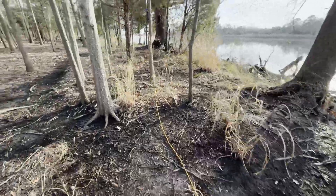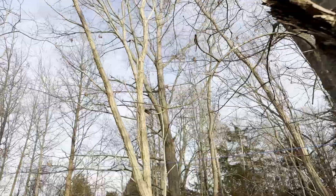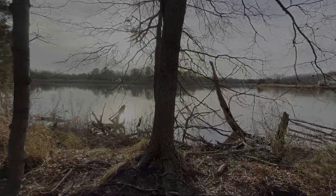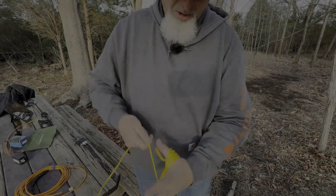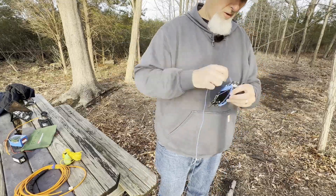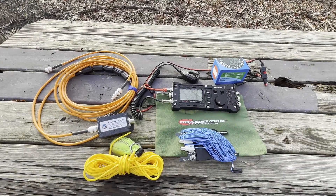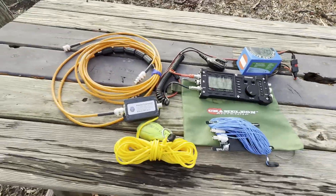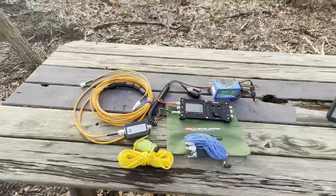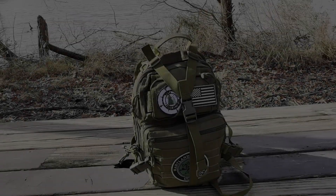Here was the setup — coax heading over to the tree, here's the feed point, and there goes the Chameleon end fed half-wave antenna way up to that tree over there. We're going to pack it in and head on home. This is all it takes to make 100-plus contacts operating QRP for Parks on the Air: QRP radio, battery, throw line, end fed half-wave antenna by Chameleon, some coax, some chokes. That's it.